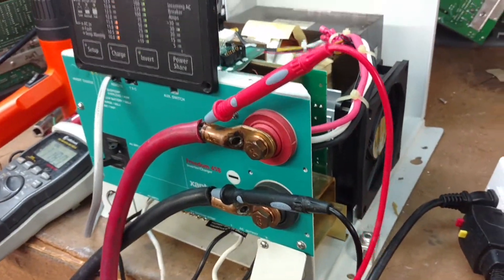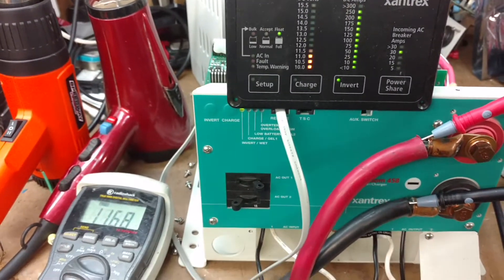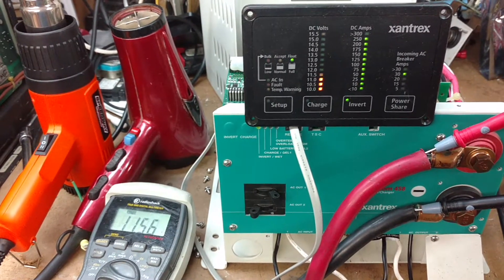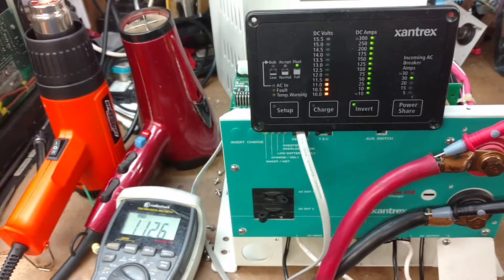Then it spins up. The unit is drawing almost 300 amps of current. I'm going to lose full power.